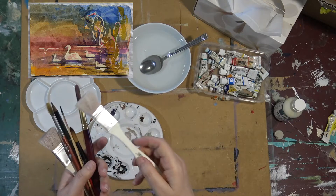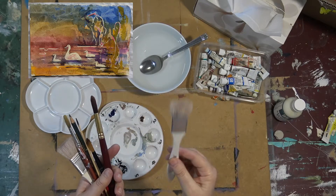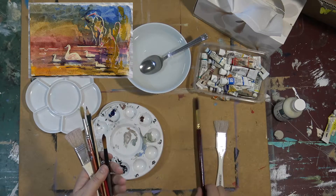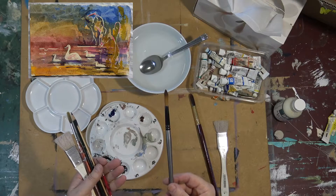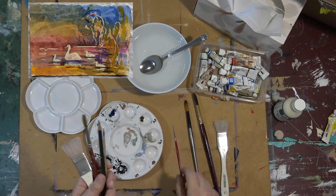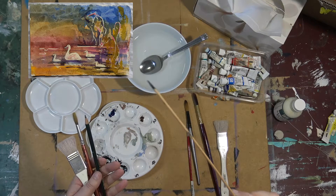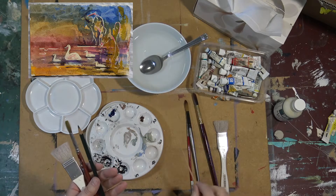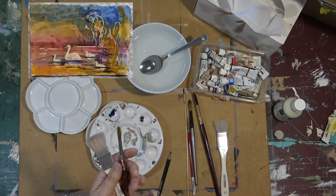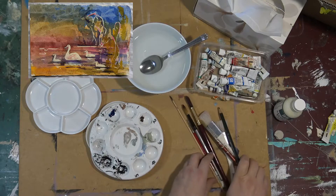I'm just showing you brushes. I'll be working with a very soft number 10 watercolour brush, a number 6 watercolour brush, a number 00 watercolour brush, a meat skewer, a number 6B pencil, and a number 6 watercolour brush.